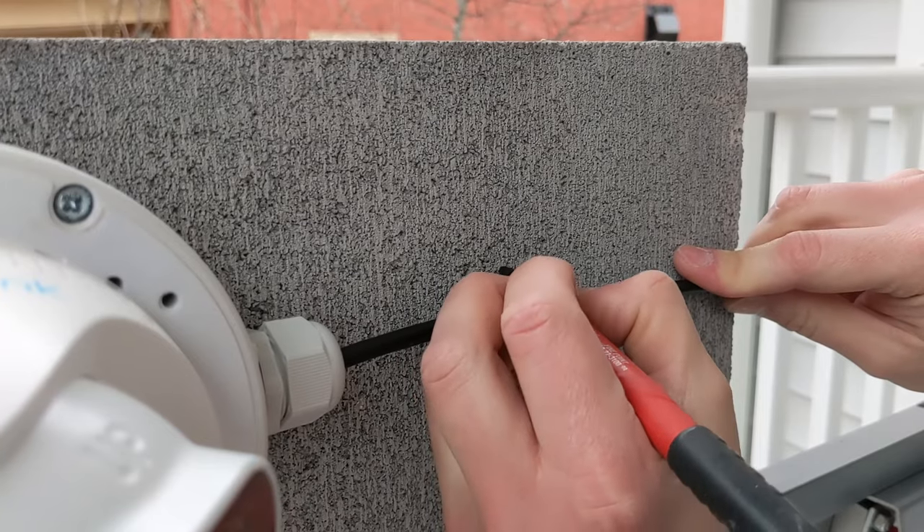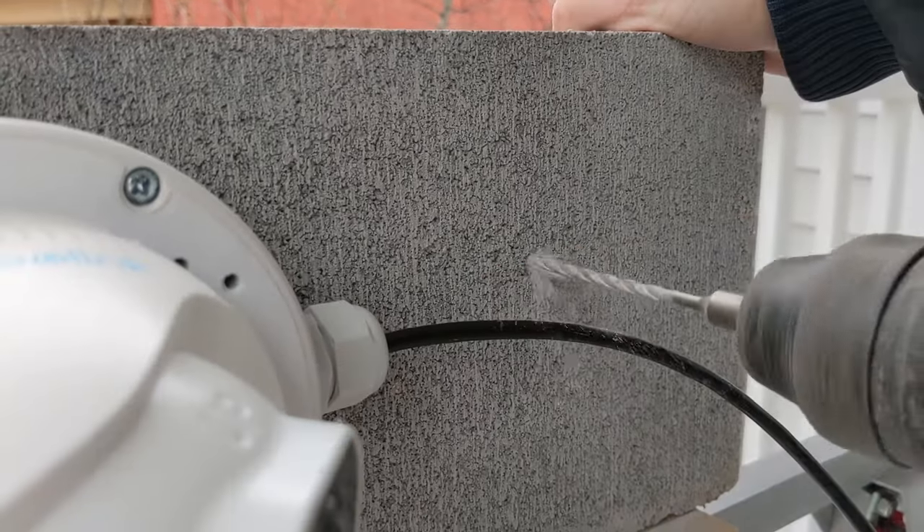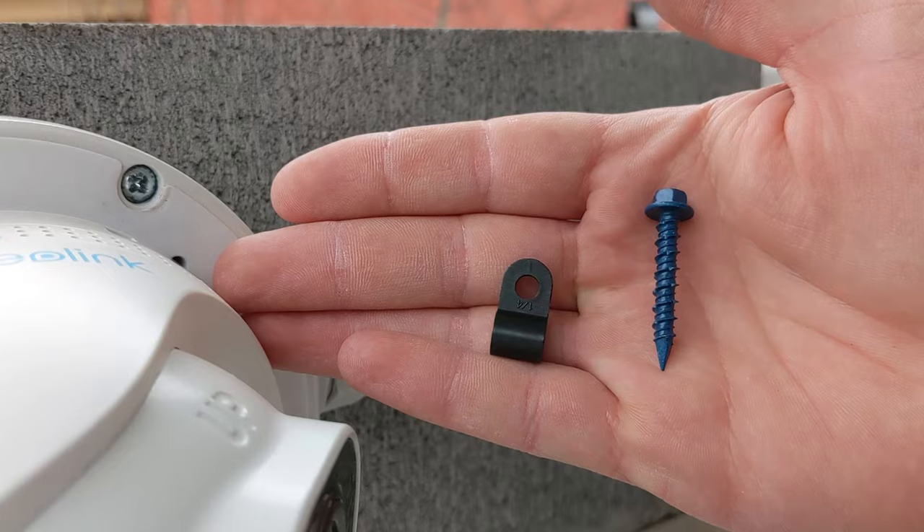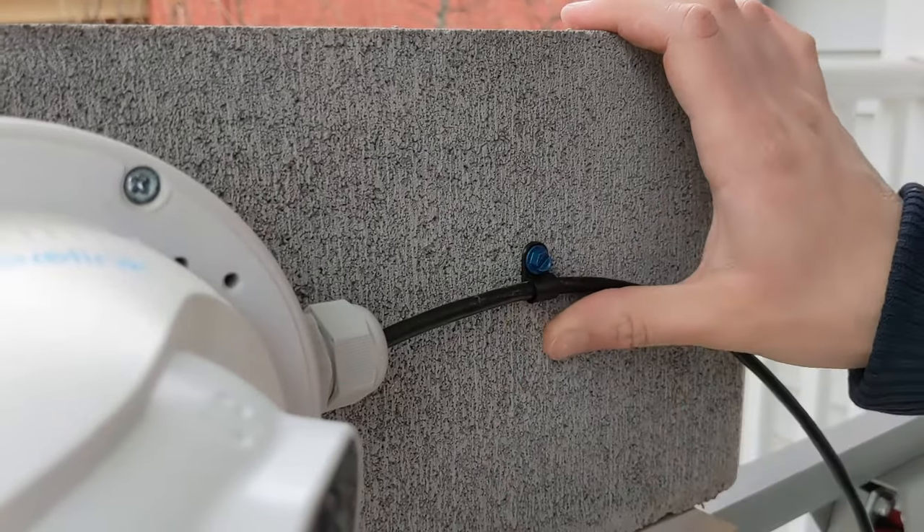If you're using installation method three with exposed outdoor cabling on masonry, instead of the easy-install cable clips I mentioned, you're going to want to pick up some normal vinyl cable clips and use Tapcons or other concrete anchors.